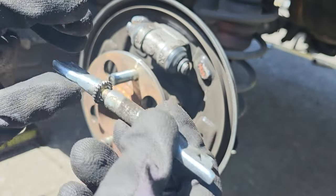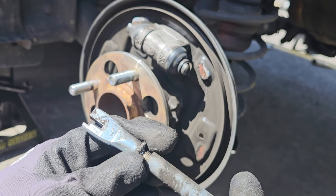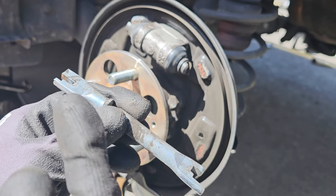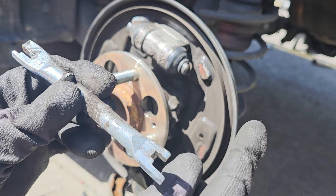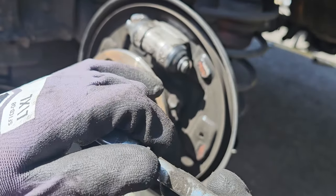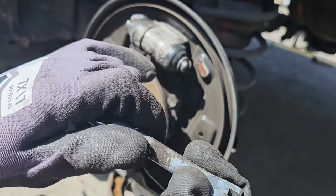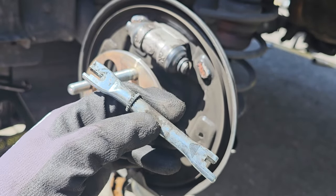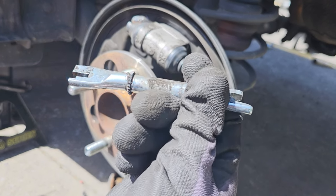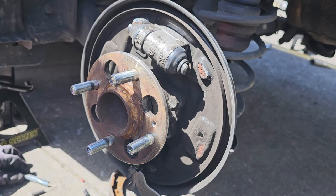We'll do the same to the other brake shoe. When removing these, make sure you put it back in exactly how you took it out — these little corners will be facing you on each side. This is the gear from the adjuster that you might have to access if you can't get the drum off. Make sure you make the adjuster a little bit longer, or else you'll have to keep pumping the brake pedal.